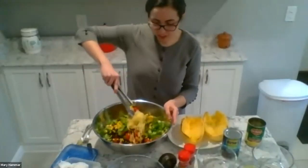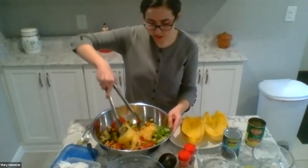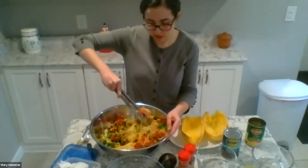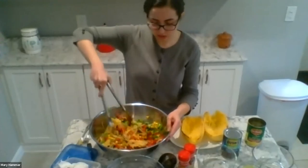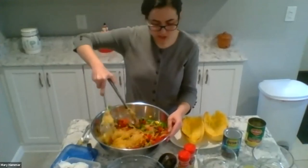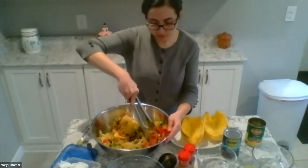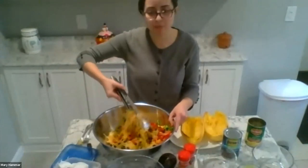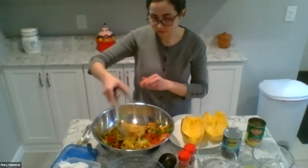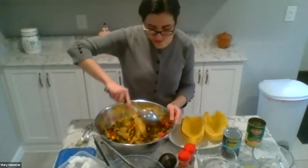So we're just going to mix this all together. It's a little bit tricky with the different textures — the squash and then all the looser beans and corn. But just do the best you can to mix it up. You can always use the corn and bean mixture more as a topping if needed.